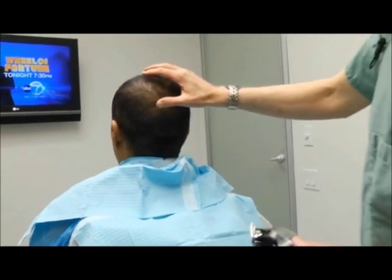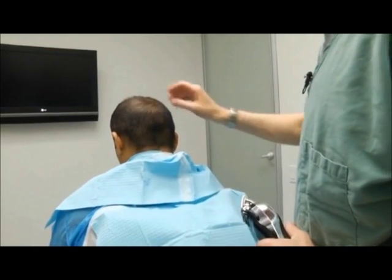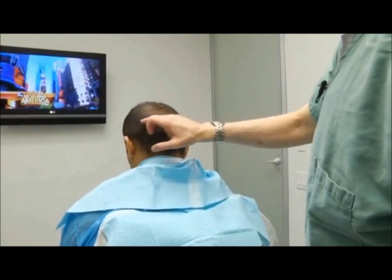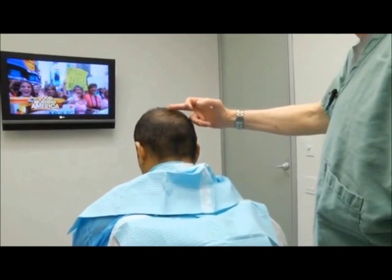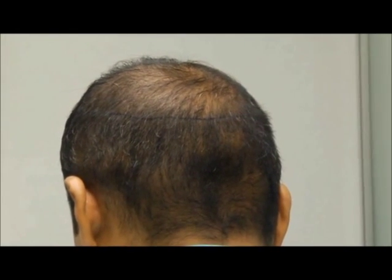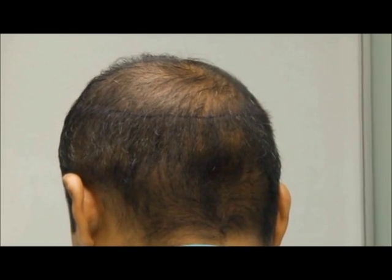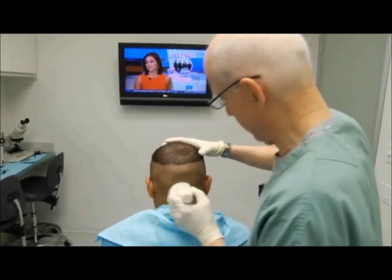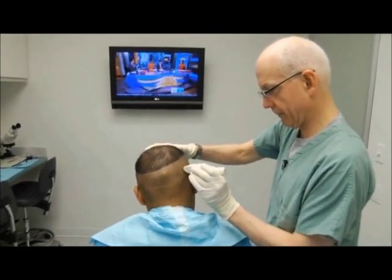The important thing in follicular unit extraction is to delineate the permanent zone. We can see the area that separates the permanent zone from the area that's balding. We're going to prep this area. Normally we shave the scalp to about one millimeter, so we're going to use regular clippers just to delineate the area.